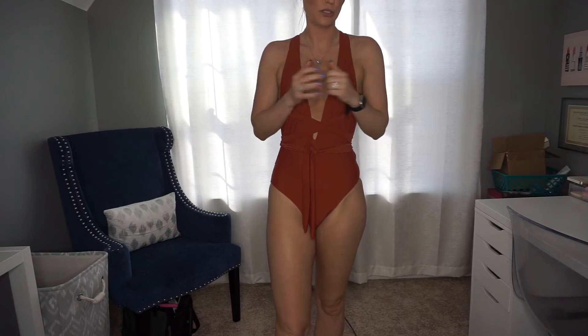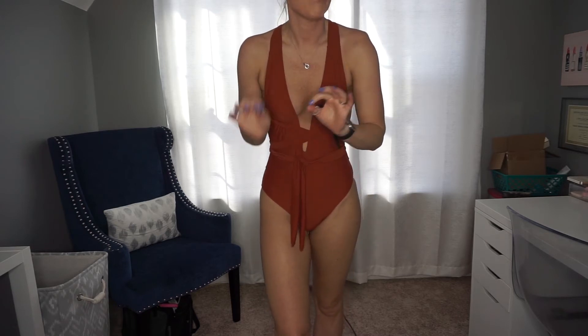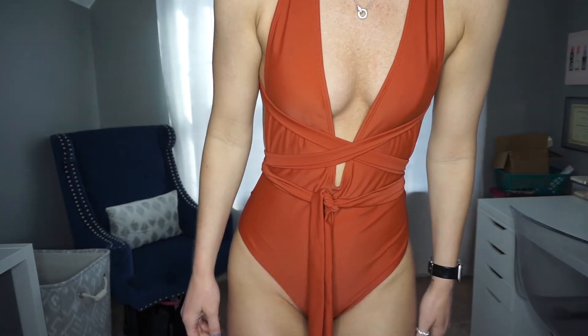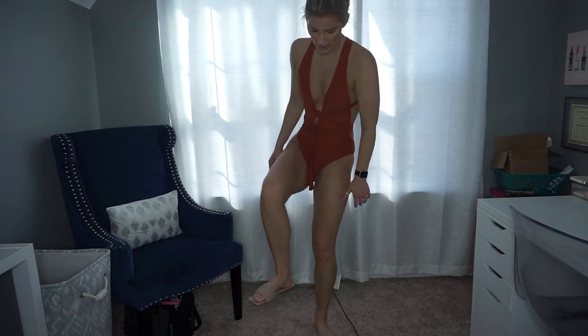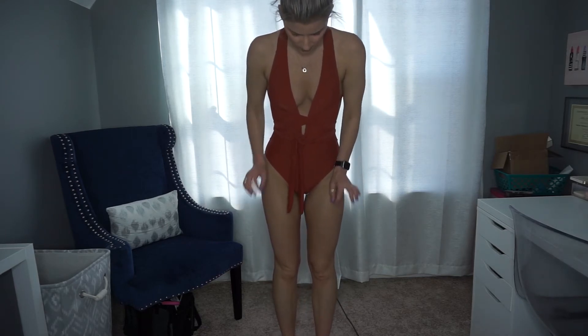I'm going to run through some of the accessories I got because there are quite a few and I think we can just blaze through them. First off I got these sandals. I know what you're thinking — they look not super cute because they have that huge square toe. But if you are someone who has more of a square toe versus a straight-down vertical, these are going to look perfect on your feet, which is how my feet are. They are super comfortable, and I cannot wait to wear those.